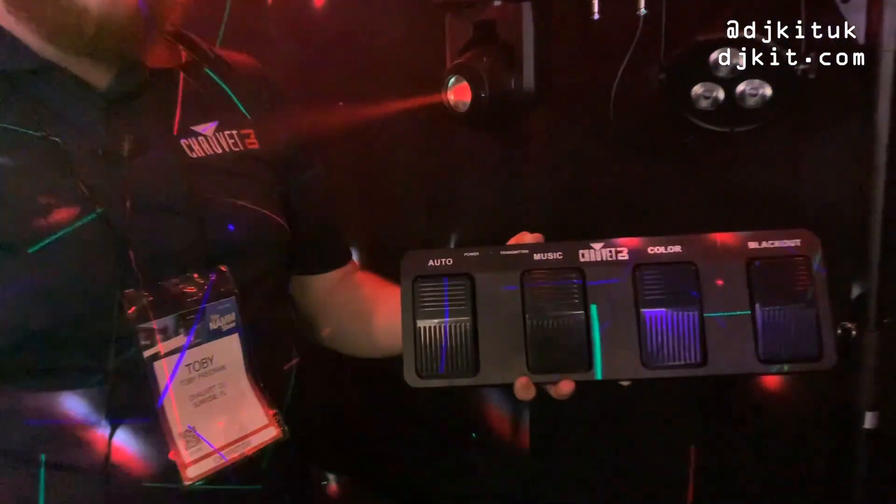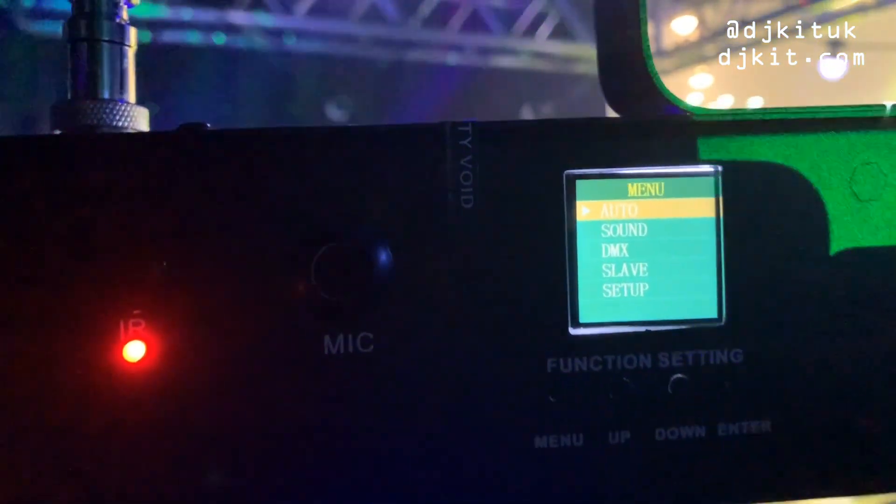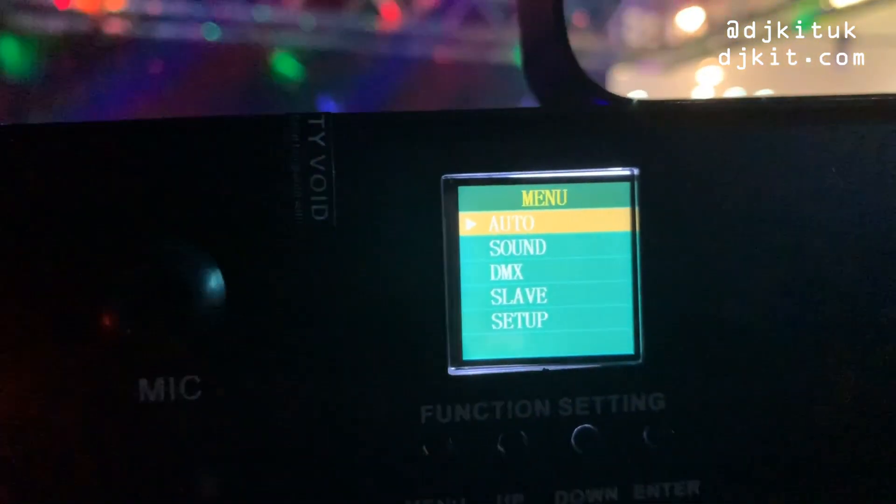You get the option of foot switch control, IRC control, or you can DMX it. We've improved the display as well, so it's a digital display now, so you get a lot more control in how you want to operate your unit.